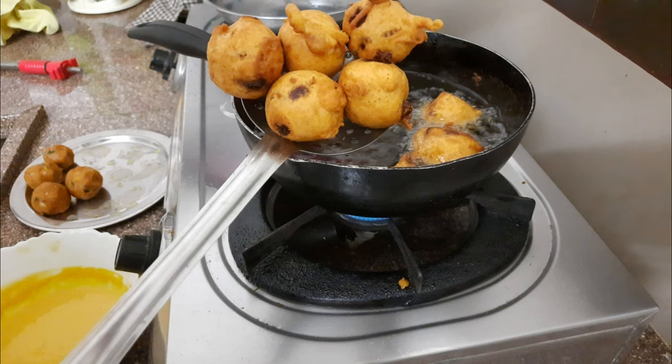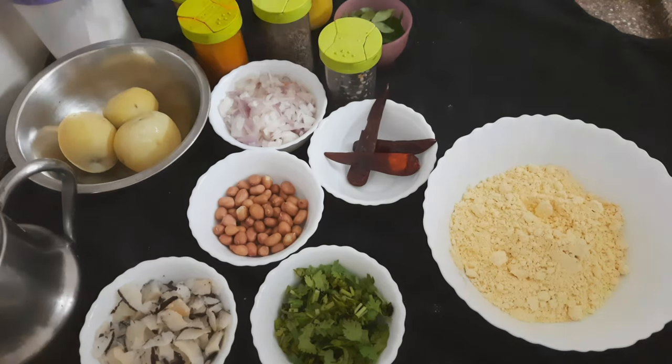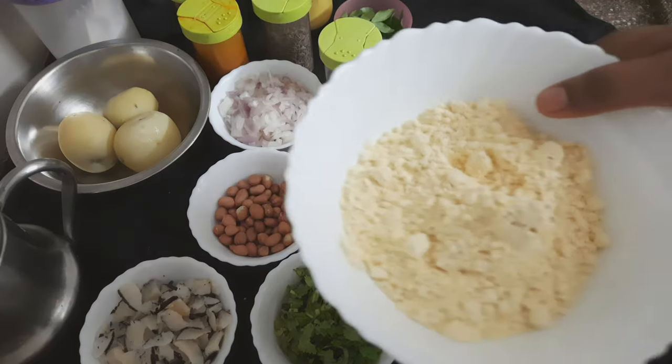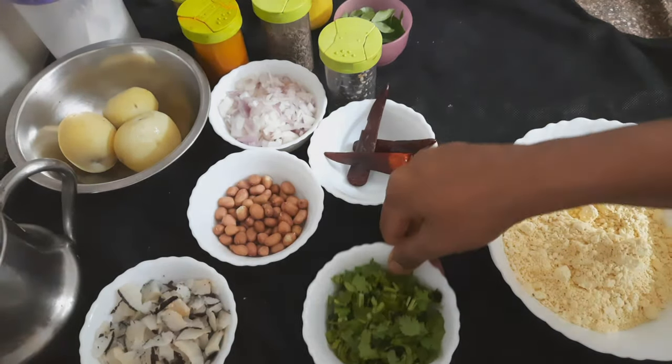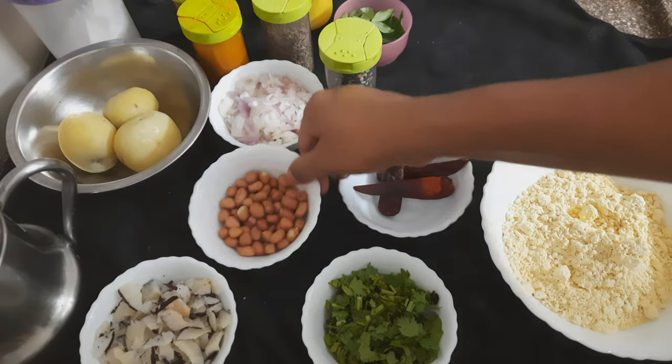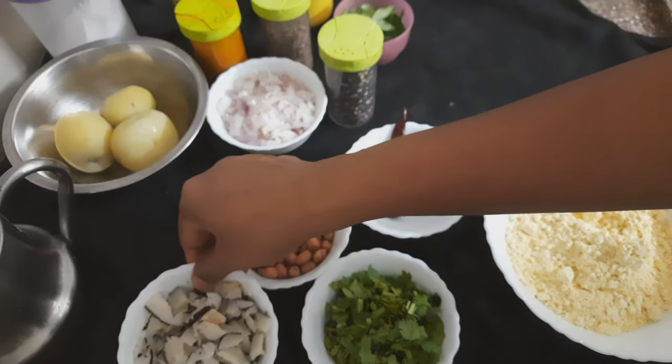I am going to show you a little bit of pindy. I am going to cook the pindy in the fridge. I am going to cook a little bit. First we have to cook a cup of pindy. I am going to cook 3-4 in a large pan.